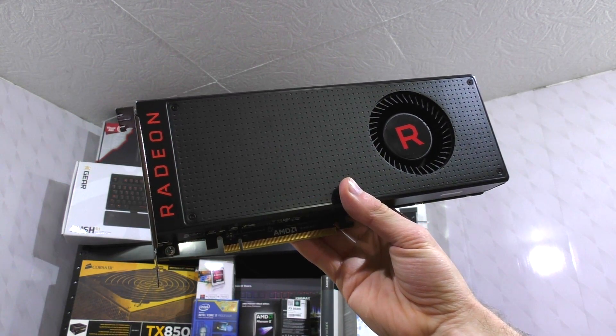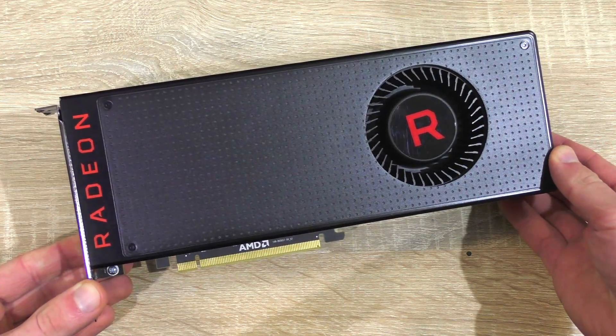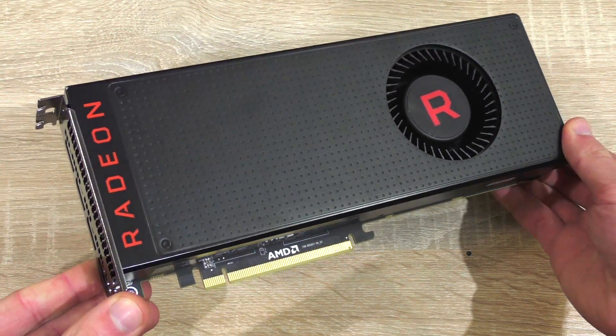I'm not stopping there — I'll go the extra mile and will overclock, basically squeezing every last bit of power out of the Vega 56.